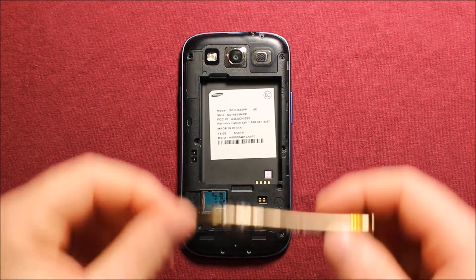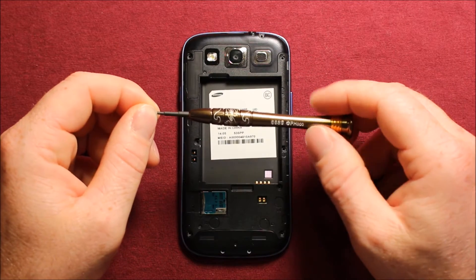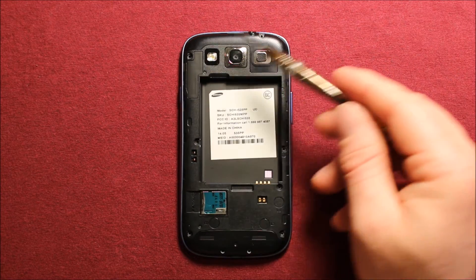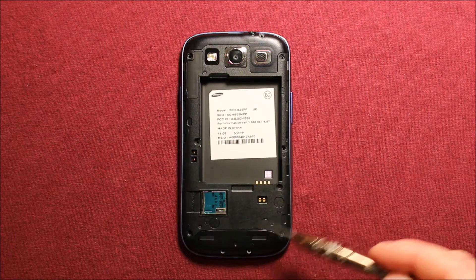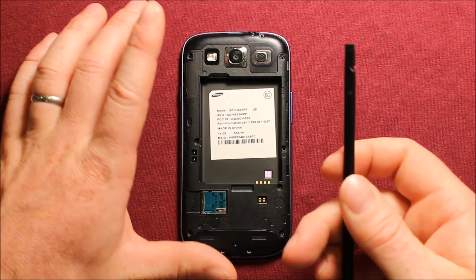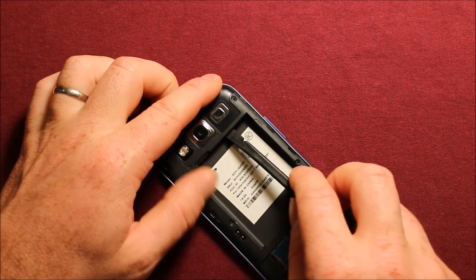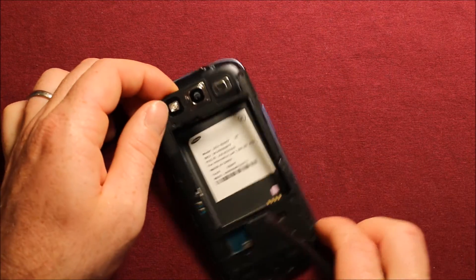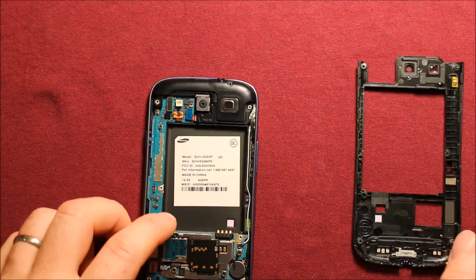Next you'll want a Phillips screwdriver size 000 and remove all the screws — there are ten of them. Then take a pry tool of some kind. A good spot is right under here where you can separate the back part, then just work your way around and this back cover comes right off.